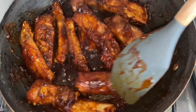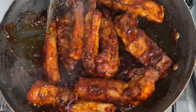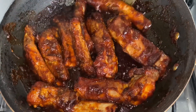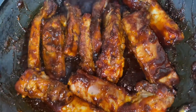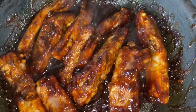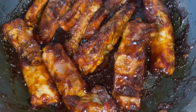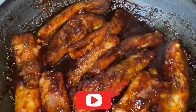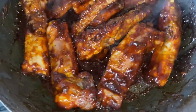And that's it guys — the barbecue ribs are ready! They are sticky, they smell so good, and the barbecue sauce is just amazing. You have to try it! As always, thank you so much for joining me in my kitchen. I really do hope you've enjoyed this recipe. Please don't forget to like, share, comment below, subscribe to this channel, and turn on your bell notification icon. I'll see you next time — bye!